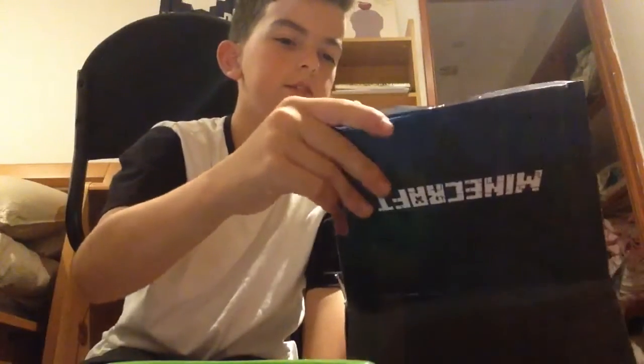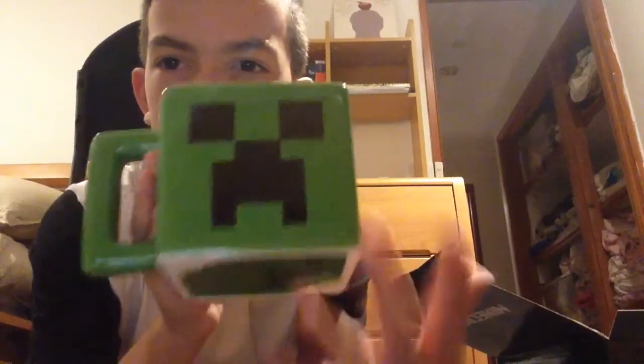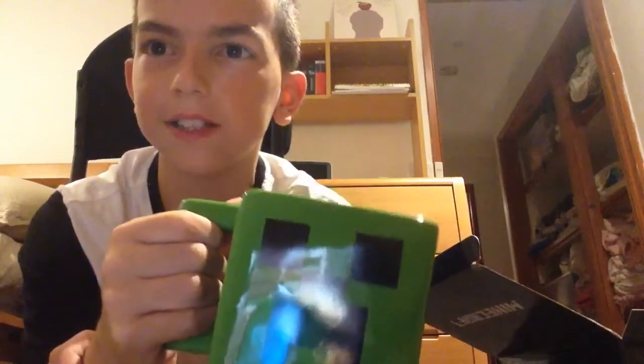Hopefully you guys enjoyed this short vlog about opening this Minecraft creeper mug. If you enjoyed, leave a like and subscribe if you're new. Hopefully we can get to 10 subscribers by the end of the week. This was kbplays — goodbye!